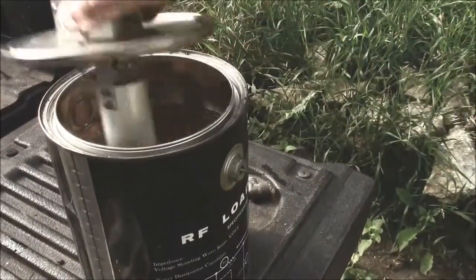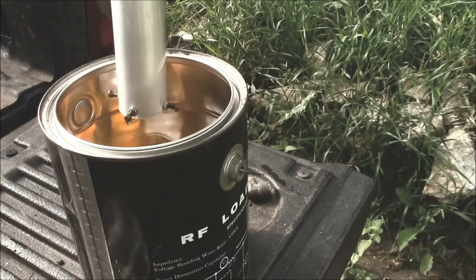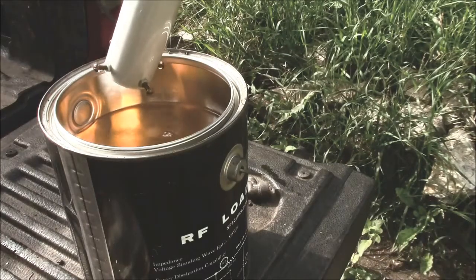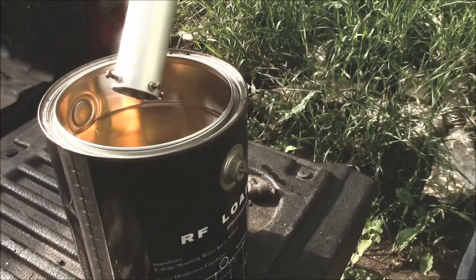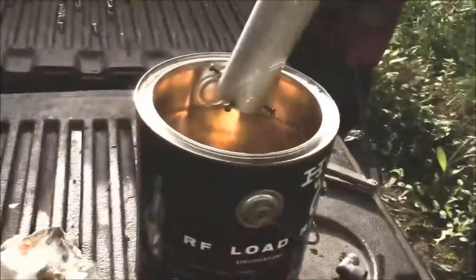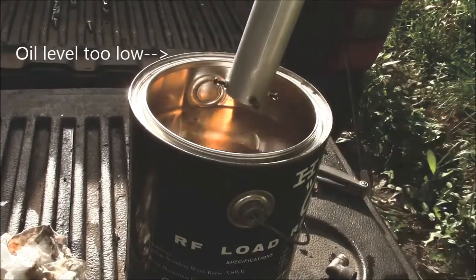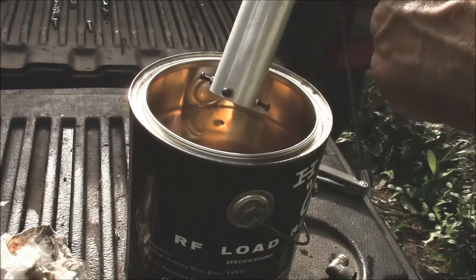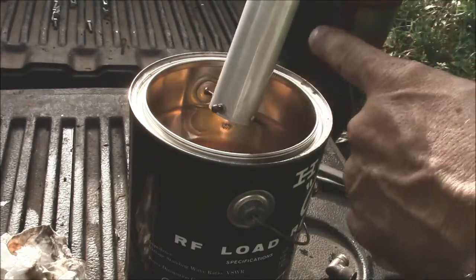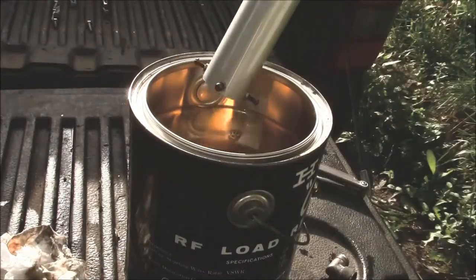This one has synthetic — mineral oil, which you can get at a vet supply place or the drug store sells little bottles of it. Now this one has a serious problem. See how far down that oil level is? That's probably within about an inch of the top — it needs to cover all of this. This is actually a chimney, and when this gets heated the convection currents from the heat will circulate the oil. This one's too low.